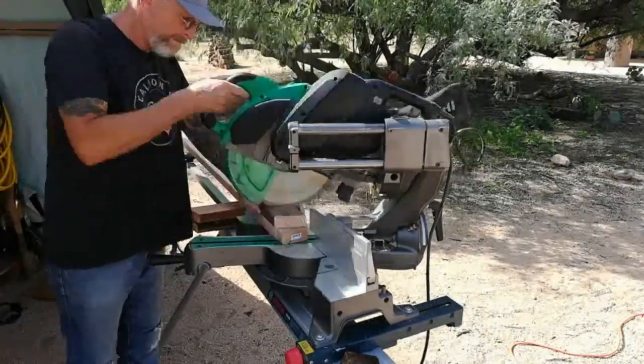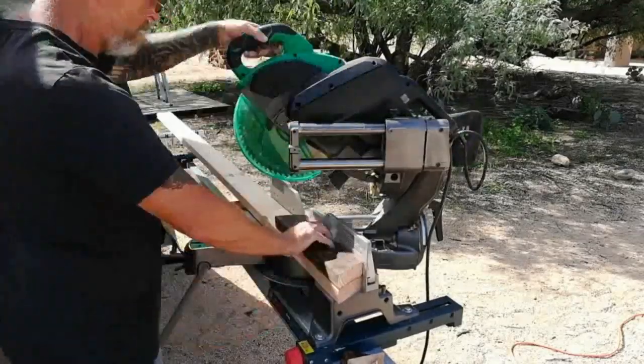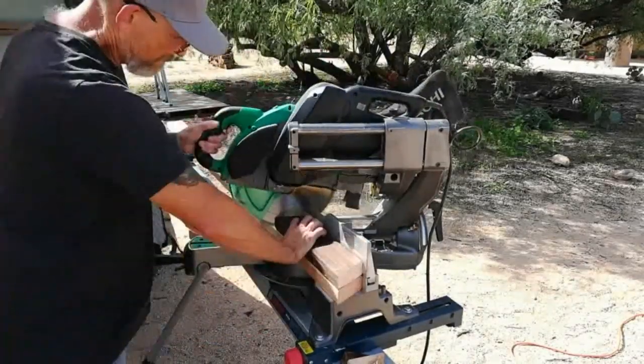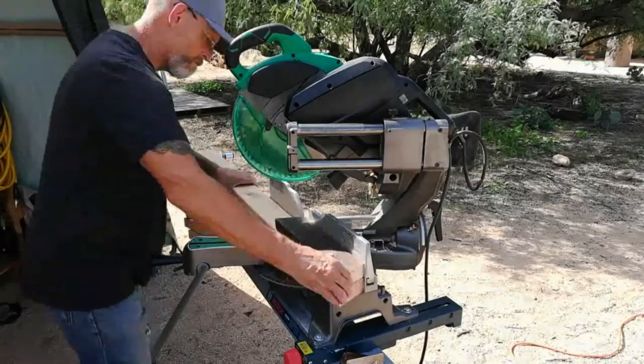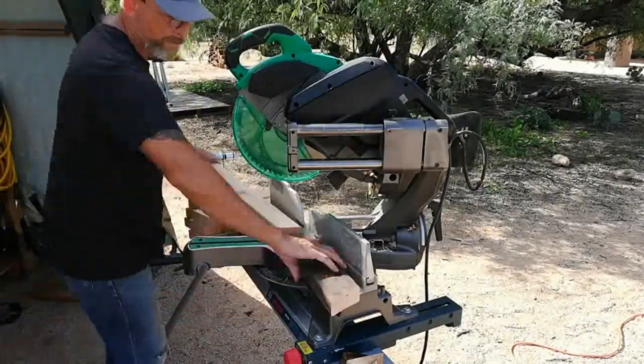Last night I got it into my head that what this rain barrel needs is an octagonal base. So I went on YouTube and the internet to find the calculations required to make an octagon, and set out to do it. It took a little finagling, but I got it done.